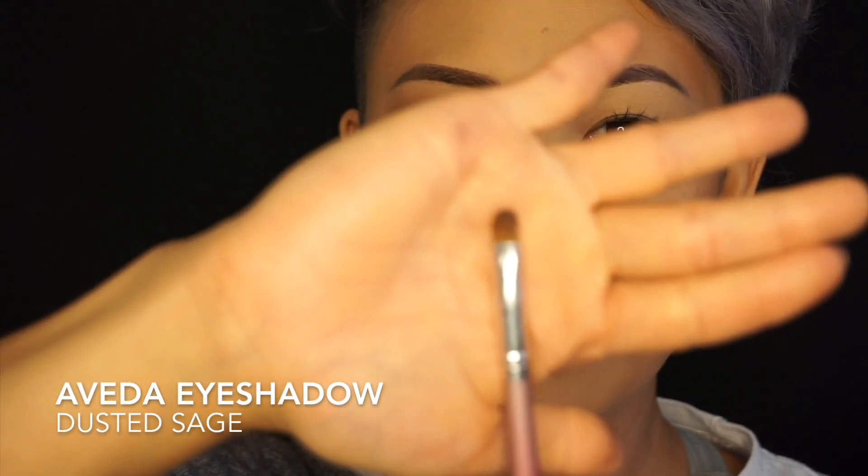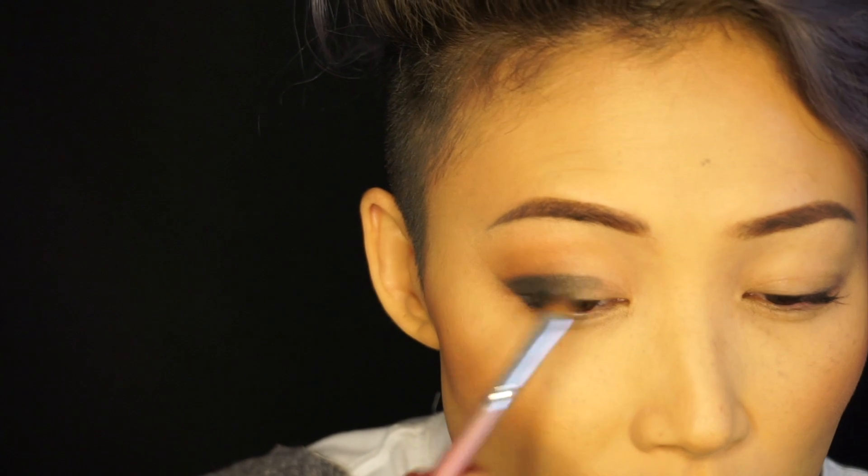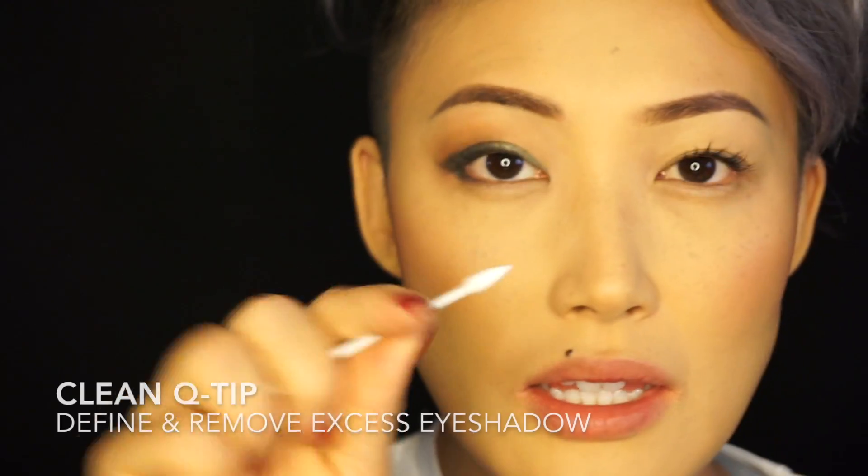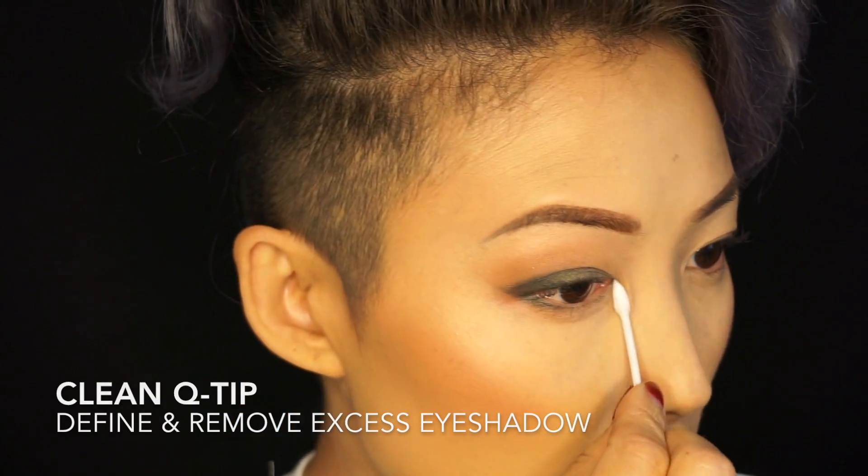I'm gonna go ahead and use the Dusted shade with the Chick Brush again. I'm going to work into the inner corner of the eye and work towards the center. Then I'm gonna use a clean Q-tip to clean the inner corner of the eye.